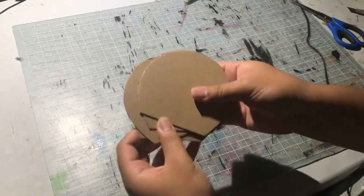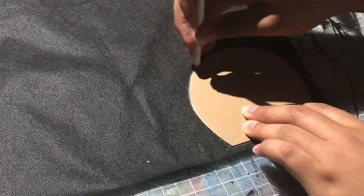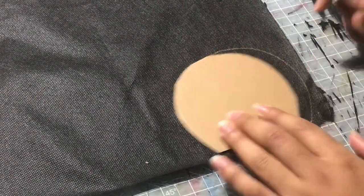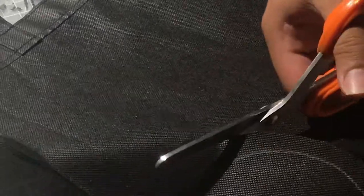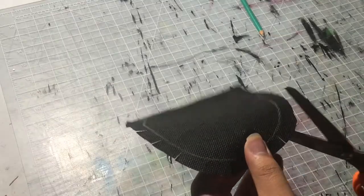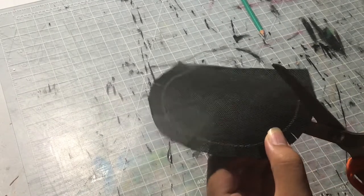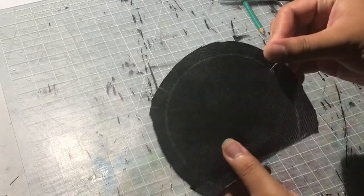Trace and cut it out — honestly this video has a lot of tracing. Since I had no fabric, I used a grocery bag and cut it up. Use a white pencil crayon because a regular pencil won't show up on it. When cutting the fabric, use a good sharp pair of scissors, and leave around two centimeters or a quarter inch around the edge so you can fold it onto the back.